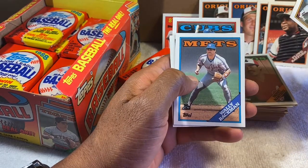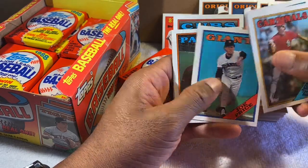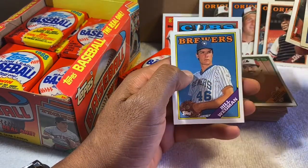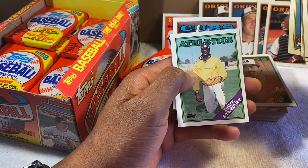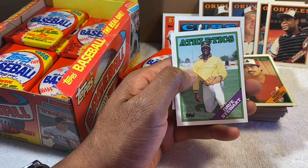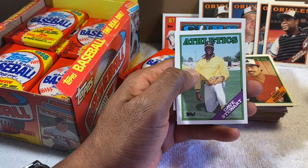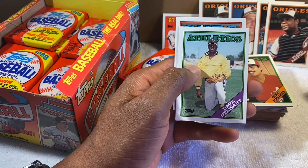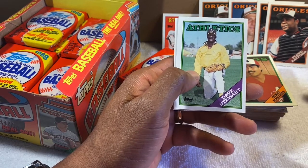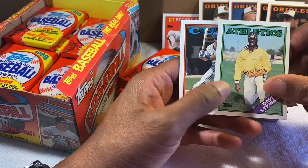Joe Price. Dave Stewart — excellent pitcher, kind of intimidating on the mound. I remember him as a starter but also going to the bullpen at some point with the Athletics during their dominant period, with Dennis Eckersley.